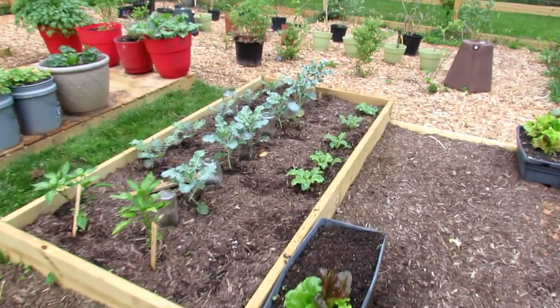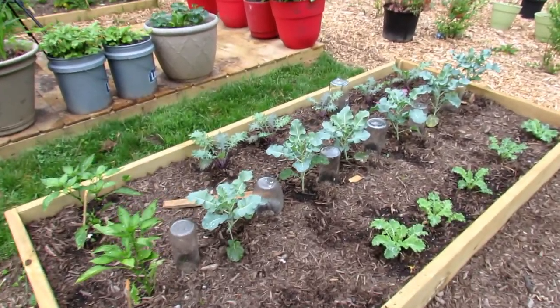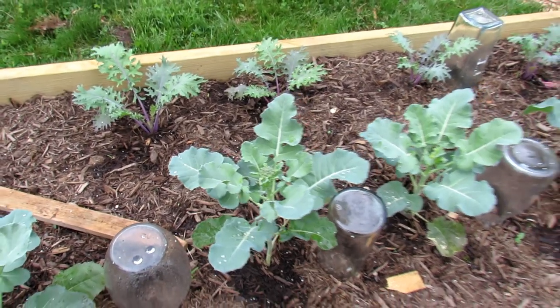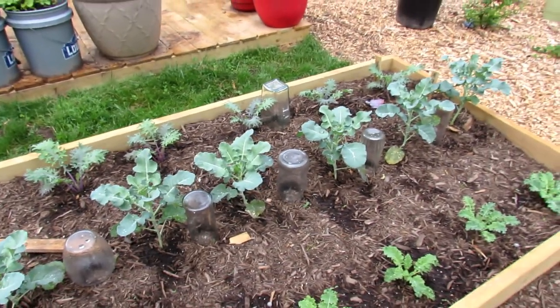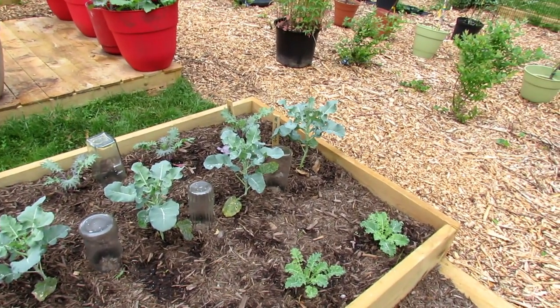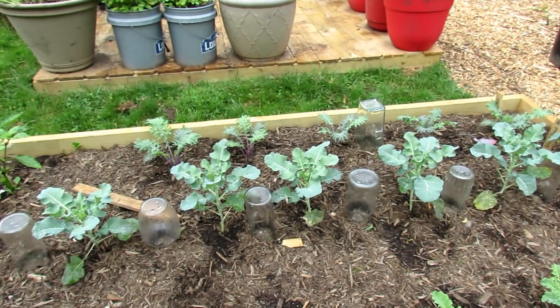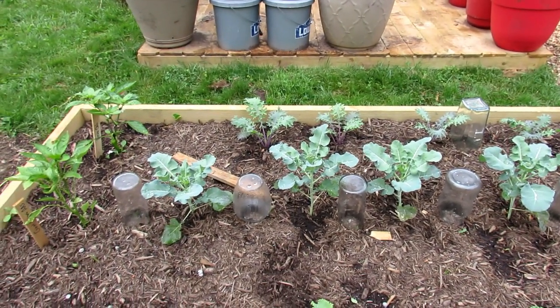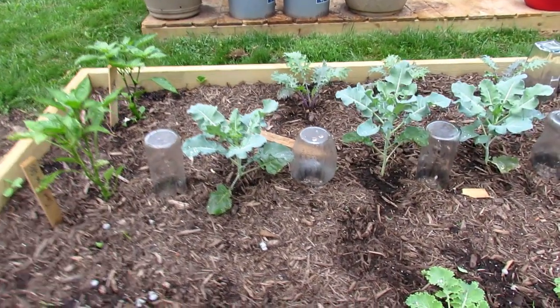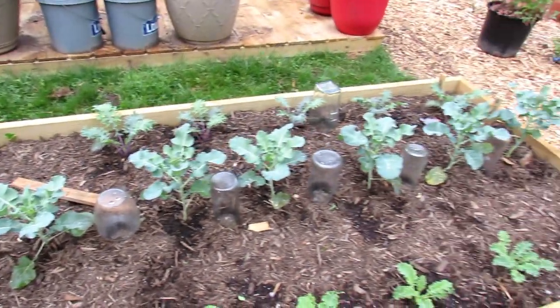Right in there is Artwork broccoli, and it's starting to form the head. But in Maryland Zone 7, I always have trouble because the heat comes pretty quick and then they go right to flower. Every year I try and grow broccoli and cauliflower in early spring — they always flower before they form nice heads. But I'll give it a try again.